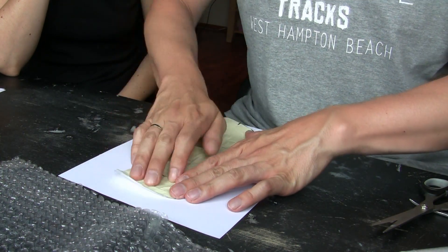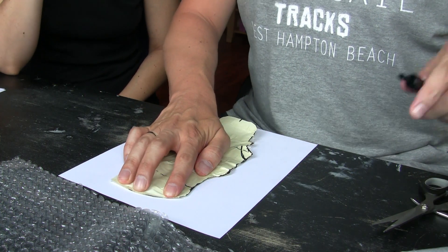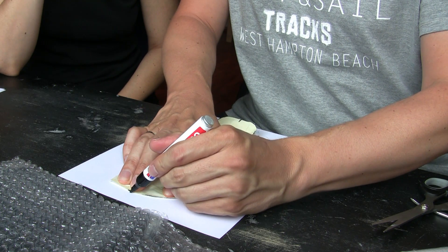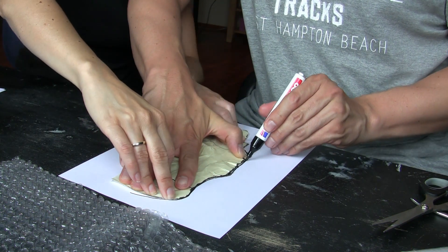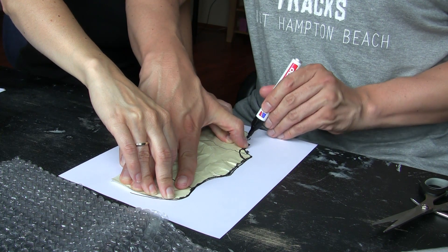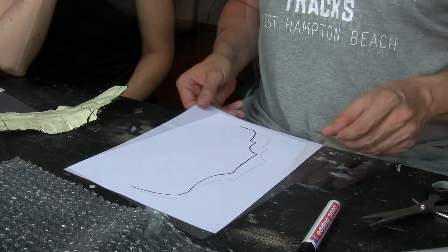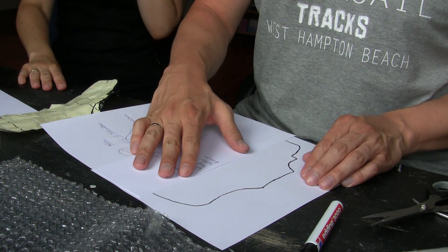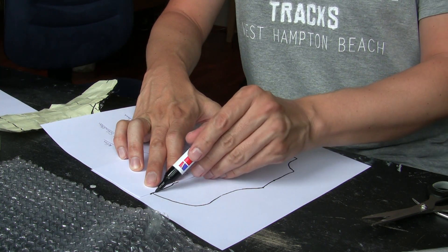The cutout shape is transferred onto a sheet of paper. We transferred only half the shape on the paper because we noticed that we were not able to draw the shape totally symmetrically on the masking tape.